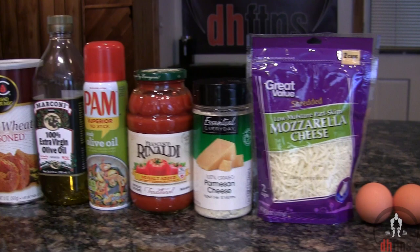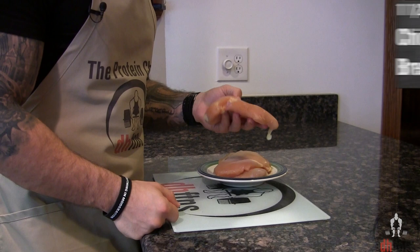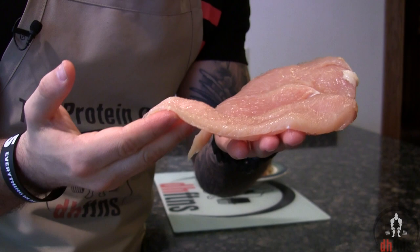The first thing you're gonna do is take out one and a half pounds, or 24 ounces, of chicken breast. Trim the fat off of them and then cut each piece in half this way. For every chicken breast that you have, you should end up with two pieces that are about this big. After you slice your chicken breast, put it off to the side.